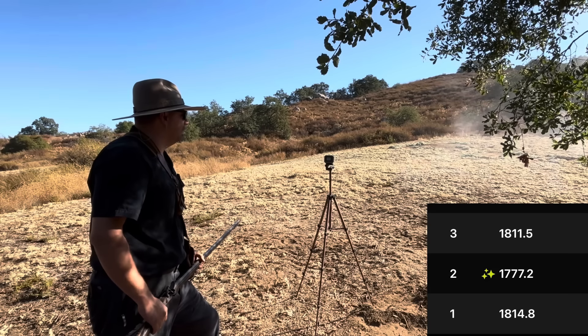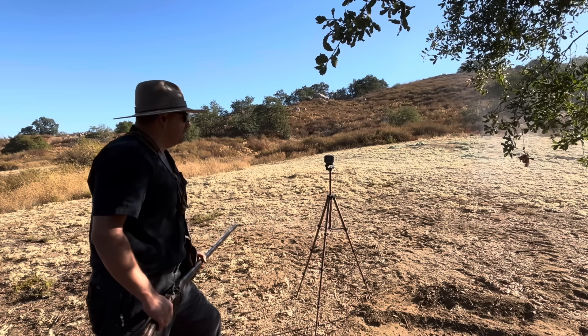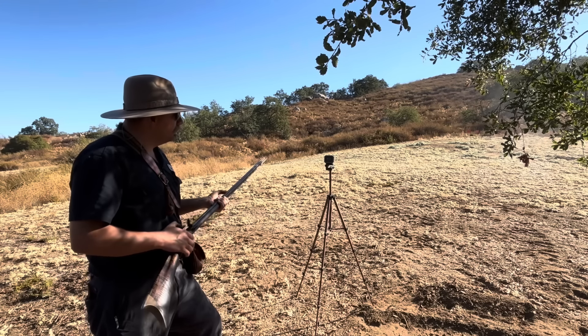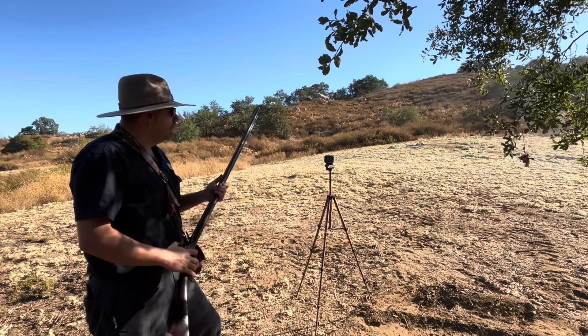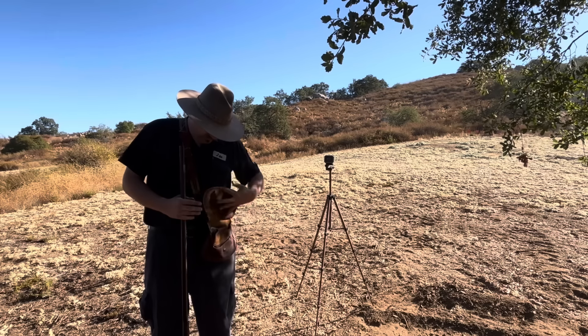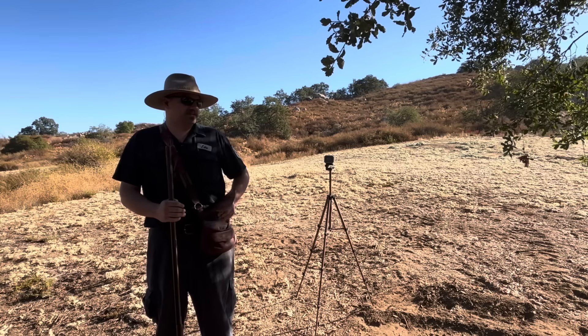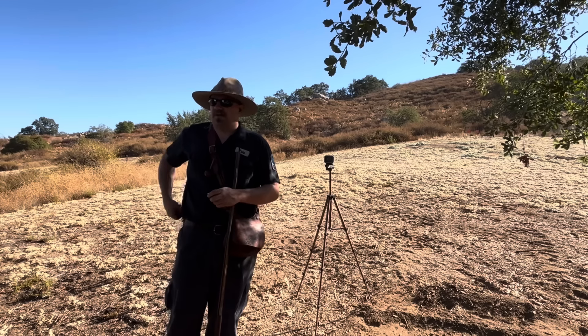Shot number three reads 1811. Let me get one more and then we'll try the pistol. It could change something in a pistol, but I kind of doubt it.